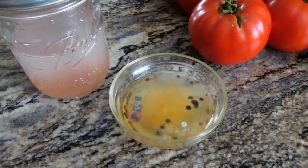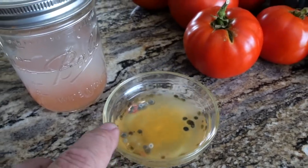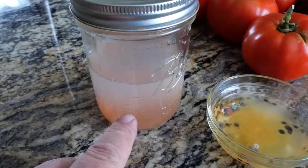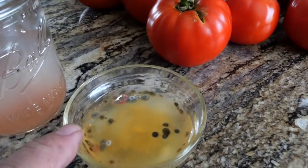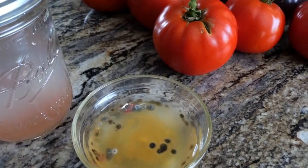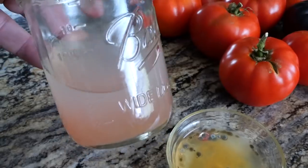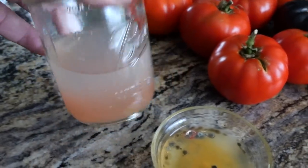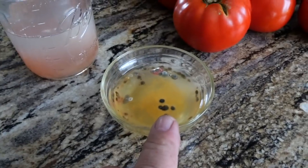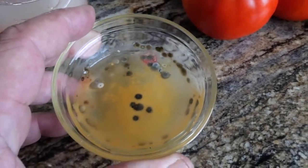Here's one project that is ongoing — I'm saving seeds from tomatoes, and I'll show you how to do that in a dedicated video. We've got the seeds and water fermenting with a little mold on top — that's okay. I'll show you how to save seeds so you can plant them next year. These are my Everglades tomatoes that I got from David the Good, and I really want to grow this variety — you can see those seeds down there in the bottom.